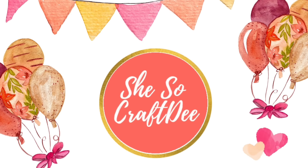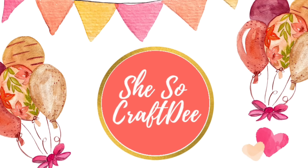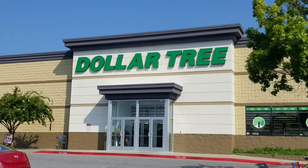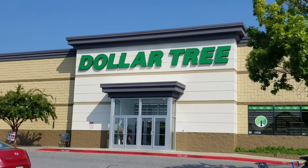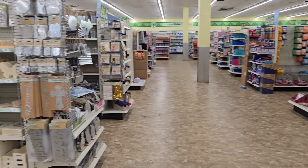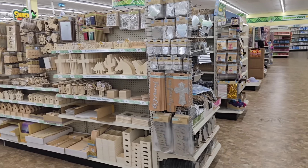Hey, Crafty family, and welcome to another video by She's So Crafty. It's Shopping Sunday, and we are headed to our favorite store, the Dollar Tree, and more new home decor and seasonal items have arrived. I love sharing all the new finds with you all so you know what to look out for on your next shopping trip. So let's dive in.